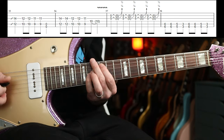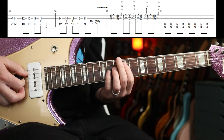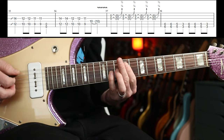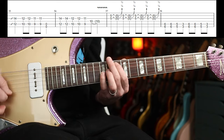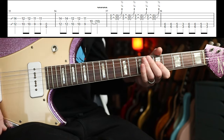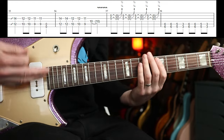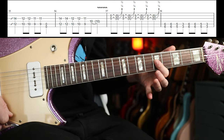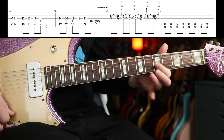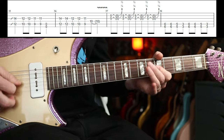Then we go into a little variance — you're going to slide up to the twelfth fret, hold that for a beat, then back up. Then we go to the fifth fret — you could use your first finger just to do this. Same thing we were doing with the double stops before but on the fifth fret, and you could bend that by twisting your hand.